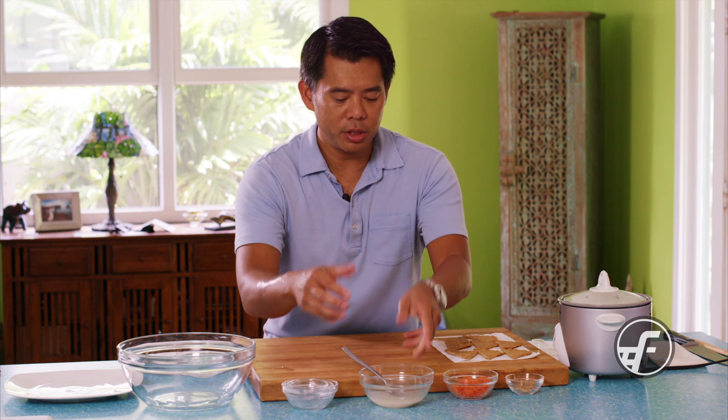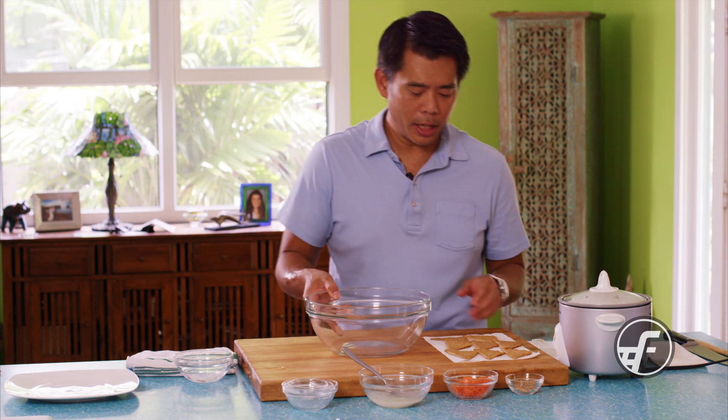Here is the sugar — you can see it's already starting to dissolve — and now we're going to add our rice.